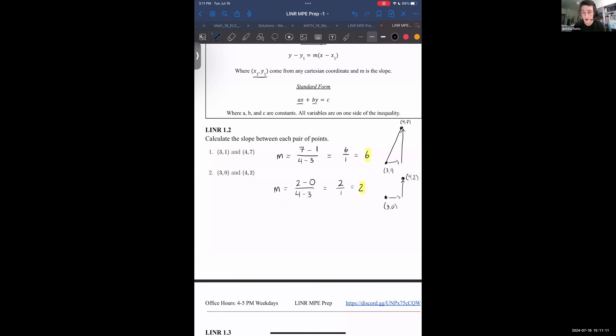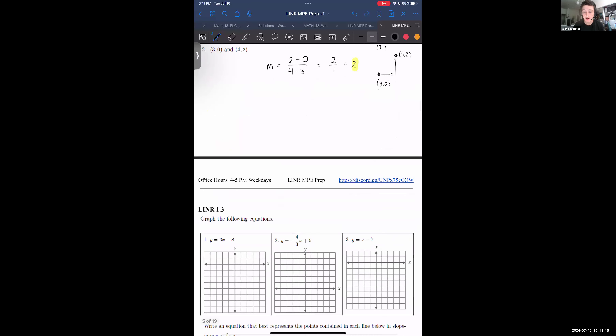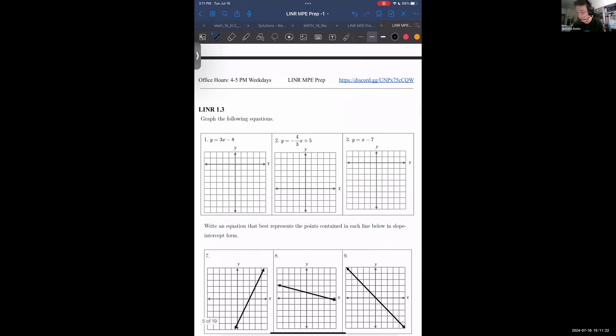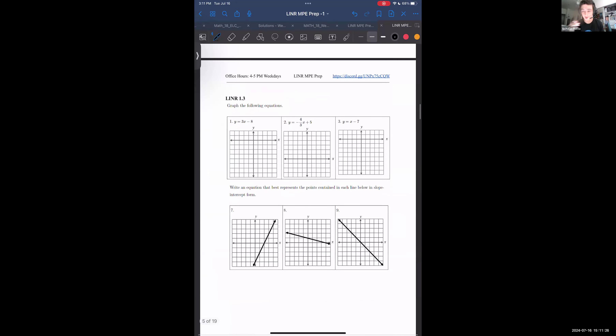This is a smaller, but still positive slope — we're moving one to the right in the time it takes us to move two up. Feel free to raise your hand, unmute, or message if you have questions, so we don't breeze through something people had trouble with.